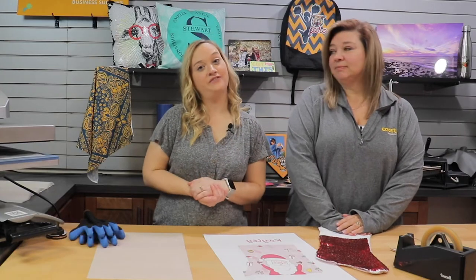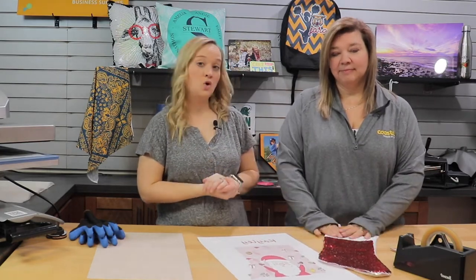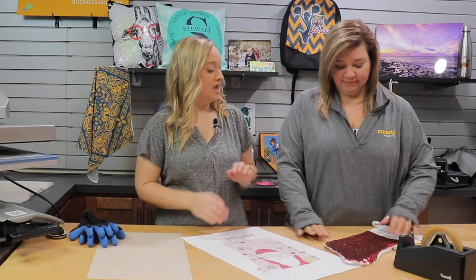And we're back. So today in this video we are going to be working with our sequins stocking, and we are offering a red, a gold, and silver at this present time. So let's get started.